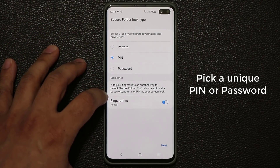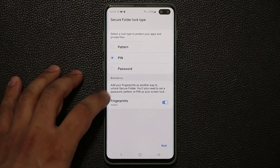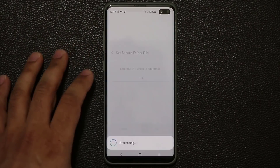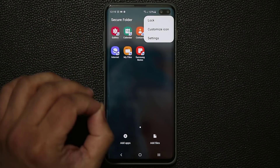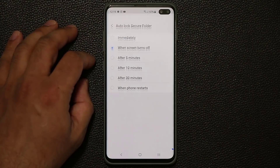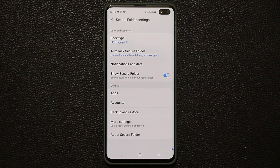Secure folder can be accessed with a pin, password, pattern, or your fingerprints. Let's click next and pick a brand new pin number — I'll keep something simple here for demonstration. That is our secure folder. Now when you go into the settings of the secure folder, there's something you just have to do immediately: tap on Auto Lock Secure Folder and make sure it's set to immediately. So the moment you exit the secure folder, it gets locked and nobody can enter unless they put a pin or authenticate their fingerprints.